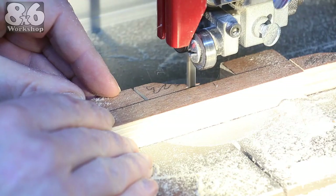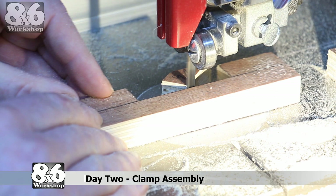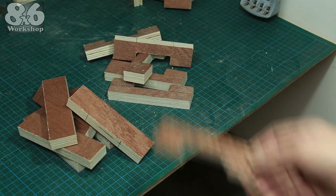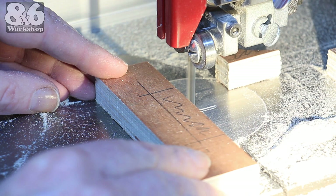I guess I'm kind of tired — I think I'll go home now. It's day two and I'm bright-eyed and bushy-tailed, so I hit the ground running and get all the components for the clamps cut out. I'm on a roll.